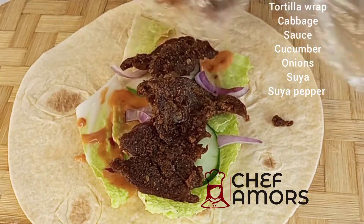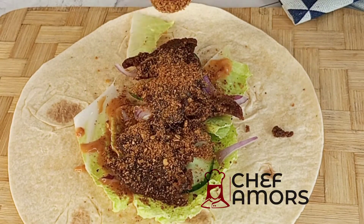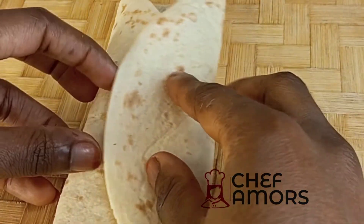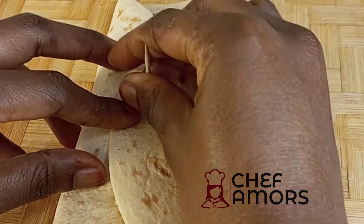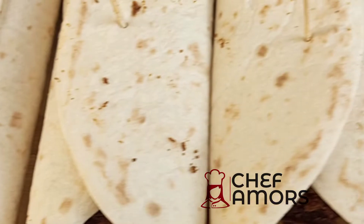After adding my suya, I'm going to add some suya pepper and then seal — or rather wrap — that. I'm going to secure my wrap with a toothpick and then I'll be grilling this just to seal the wrap.